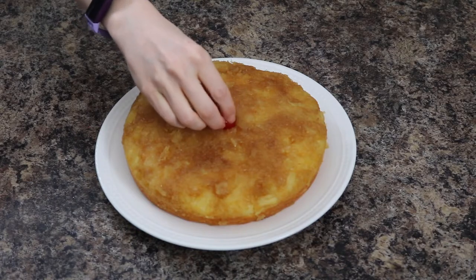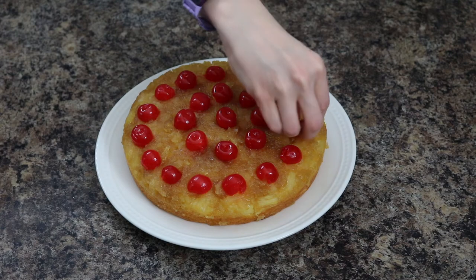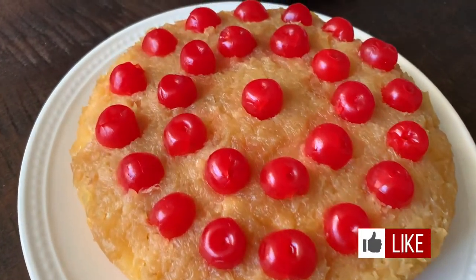After your cakes have cooled for 10 minutes, turn them upside down and then add some cherries on top if desired. Hope you enjoy! Bye!